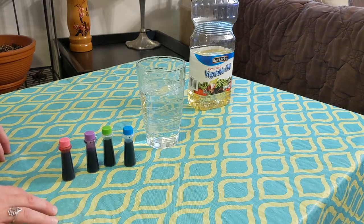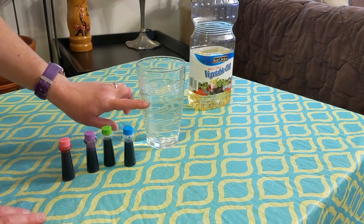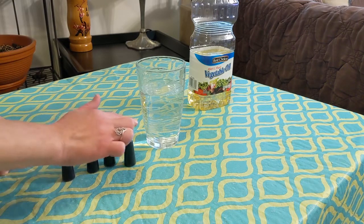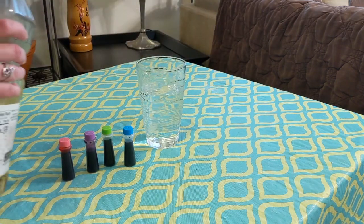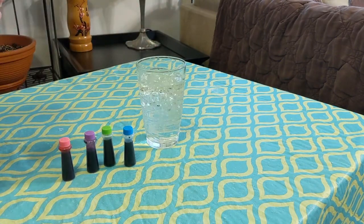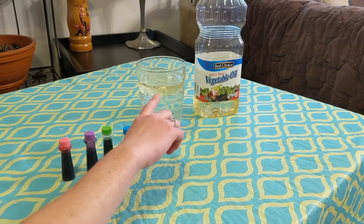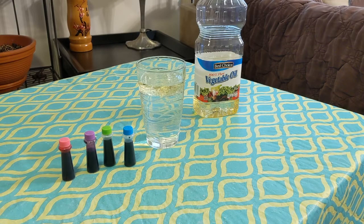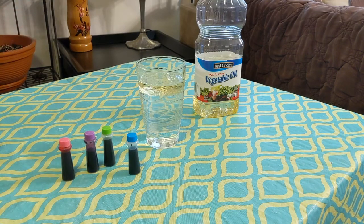For our third toddler STEM activity, we're going to make Fireworks in a Glass. I started by filling a glass about three-fourths of the way with cold water — this works a little better with cold water. Then I have food coloring ready and some cooking oil. I'm going to top this off with a thin layer of cooking oil. Because oil is less dense than water, it will float directly to the top. Even just this part might pique the interest of your toddler. Now allow your child to take the food coloring, put drops in, and watch what happens.